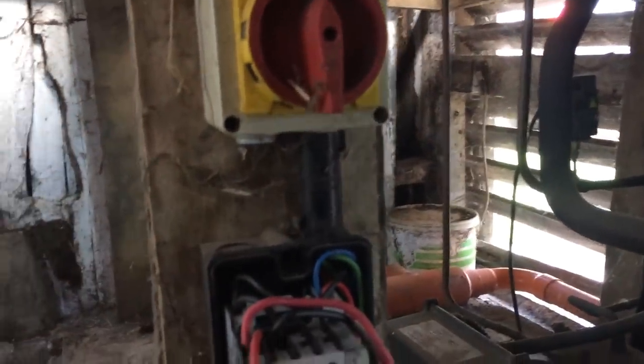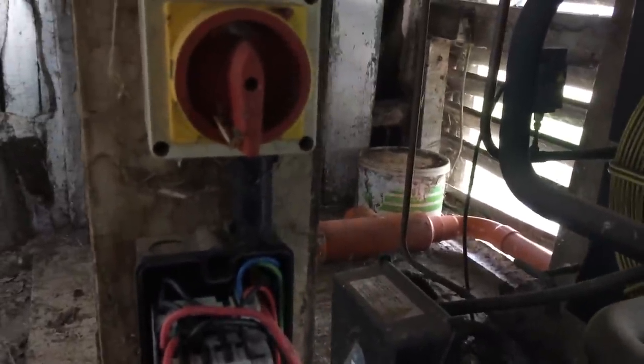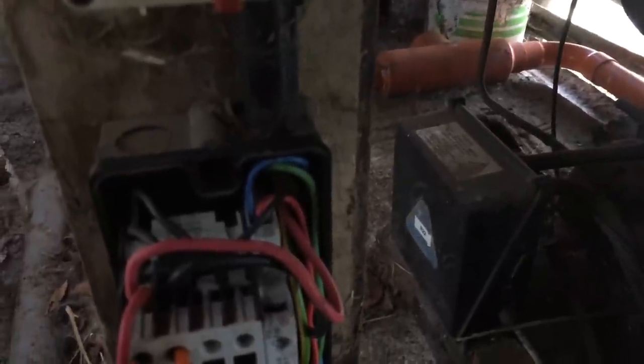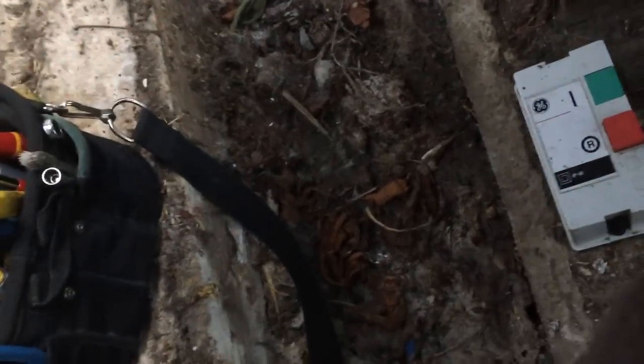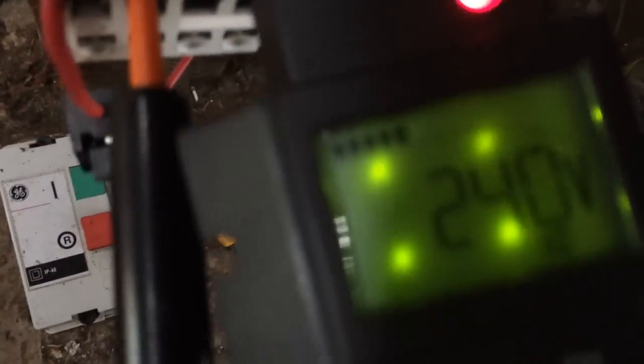Not too bad otherwise. I'm wondering whether the coil is burnt out — it's not pulled in. There we go — 230V there, so we've got power in, we've got power onto the coil, because it's got A1 and A2, and they run right the way through — top and bottom. So we've got power onto the coil, nothing else can be the issue. It's just looking like the contactor's burnt out.